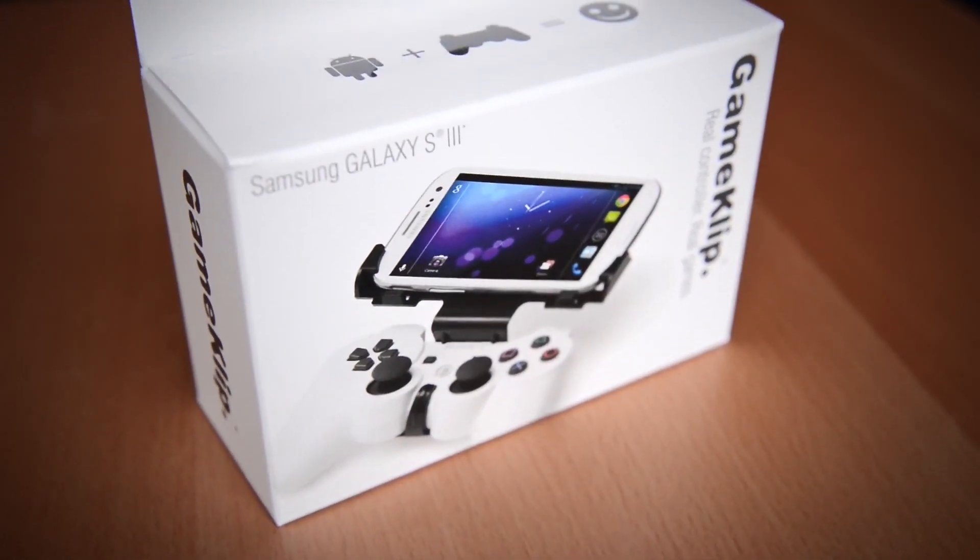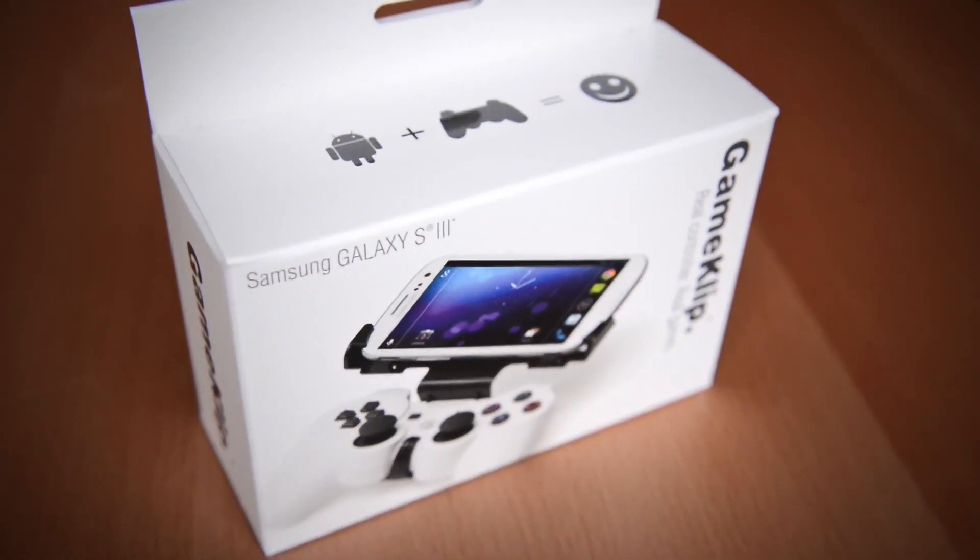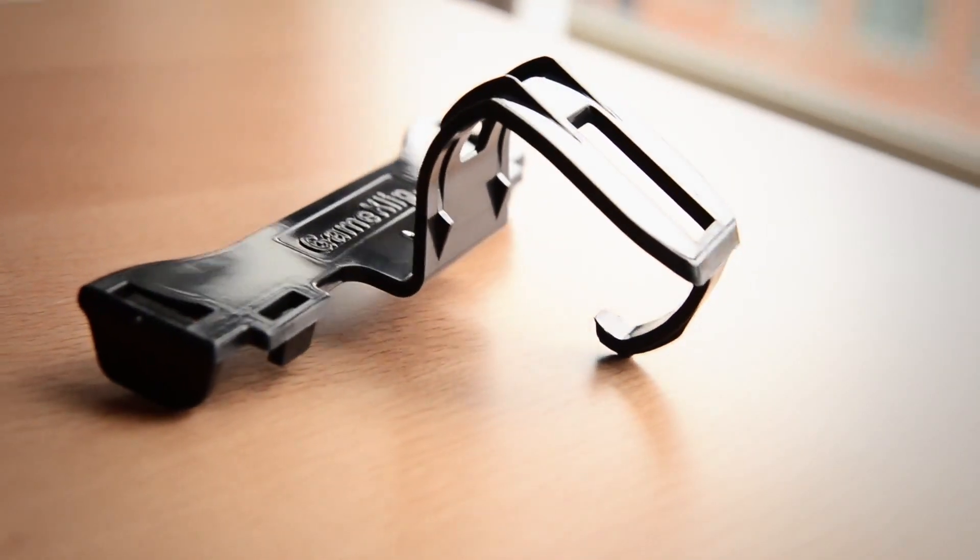Hey folks, it's Ryan French with Game Clip, and I'm excited to announce the new, sleeker, precision-molded, and retail-ready Game Clip.